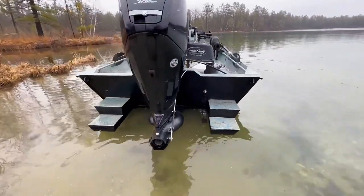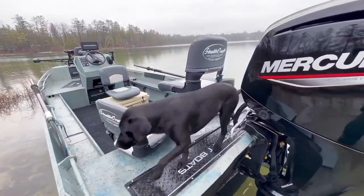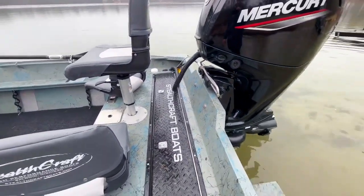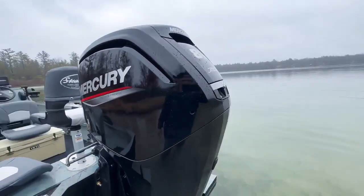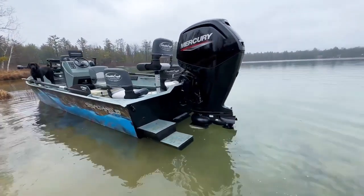Coming back on the rear deck, you can see we have three Temper seats. We have some float pods on the rear itself as well. We have the Temper seats on the bunk — one, two, three seating with Temper seats as well — and a big hatch for your gas tank.